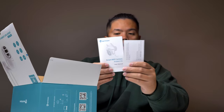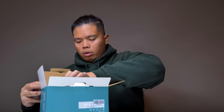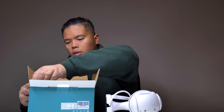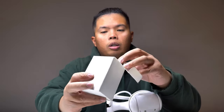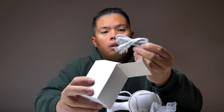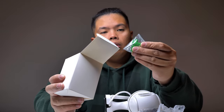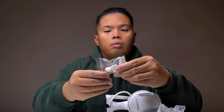First thing you get is the literature — let's put that on the side for now. And there you go, the light itself. Let's take out the whole unit right here and put that on the side. There's a little box of accessories and that's it for the main box contents. There's an adapter, a LAN cable, some screws, a screwdriver, and some caps.